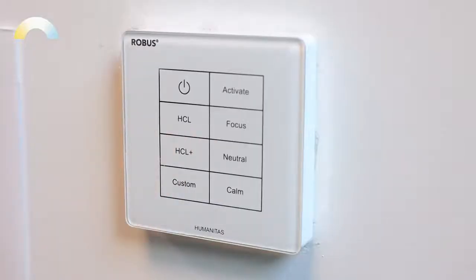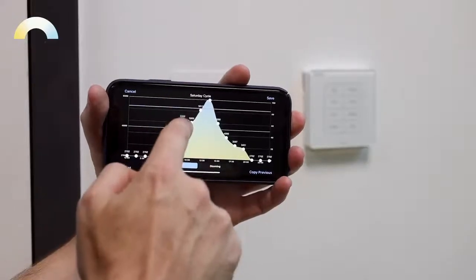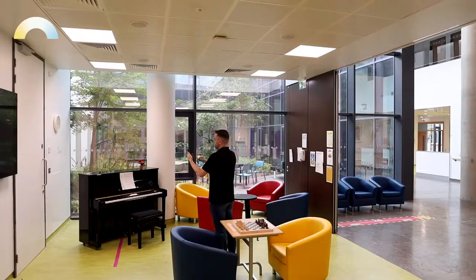The HCL Plus cycle is the same as the HCL cycle but delivers a luminance boost throughout the working day when visual acuity is needed. The Custom cycle gives total flexibility — using the app, you can program a 24-hour, 7-day cycle into the modem for rooms that have a change of use over the course of the week.